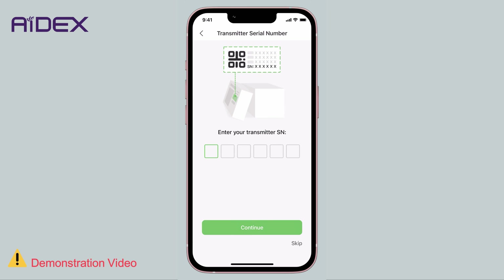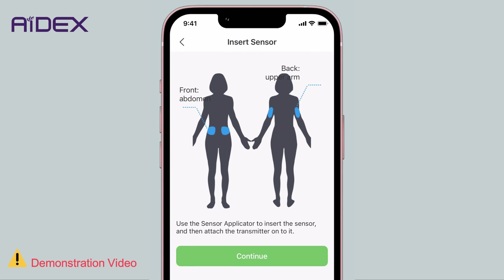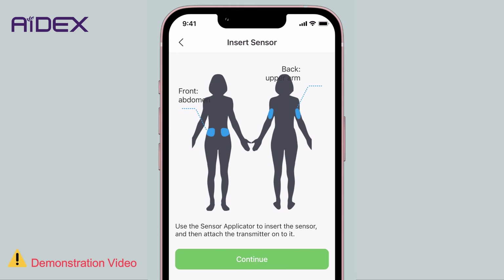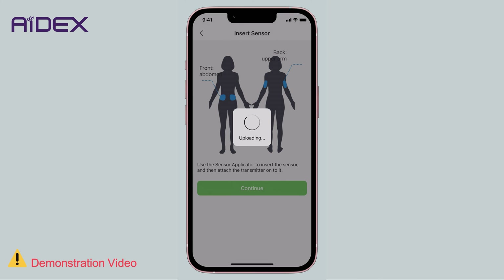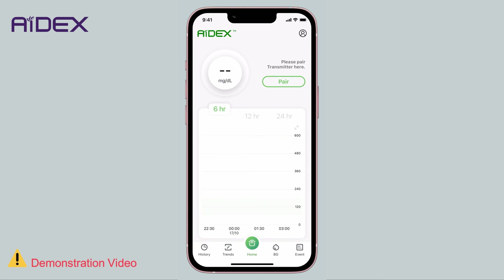The last step is to pair the transmitter device. Before proceeding, make sure the sensor is already attached to your body. Pairing won't be successful unless the transmitter is already connected to the sensor. Click Skip for the interim. A screen will display the recommended sensor placement area, which is explained in more detail in a separate video. Tap Continue. The installation on your mobile device is now complete.